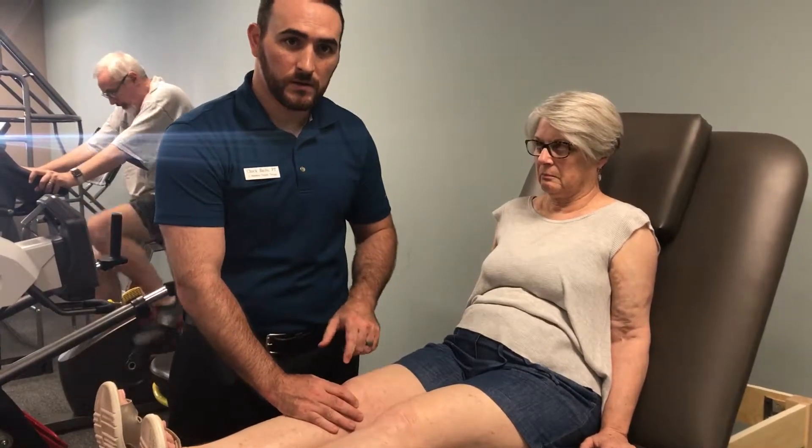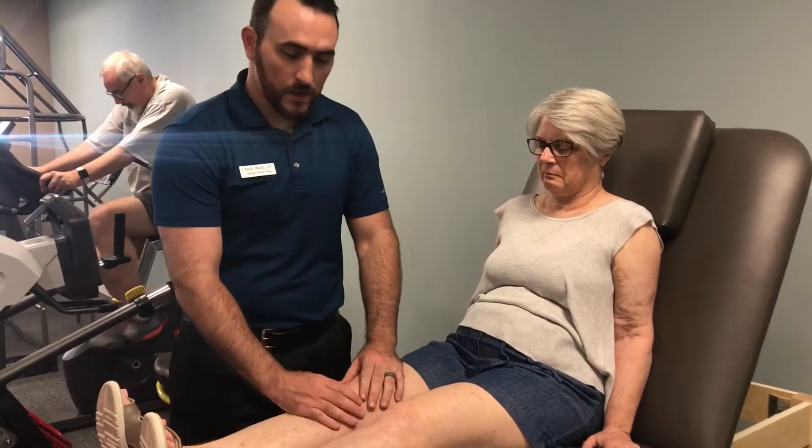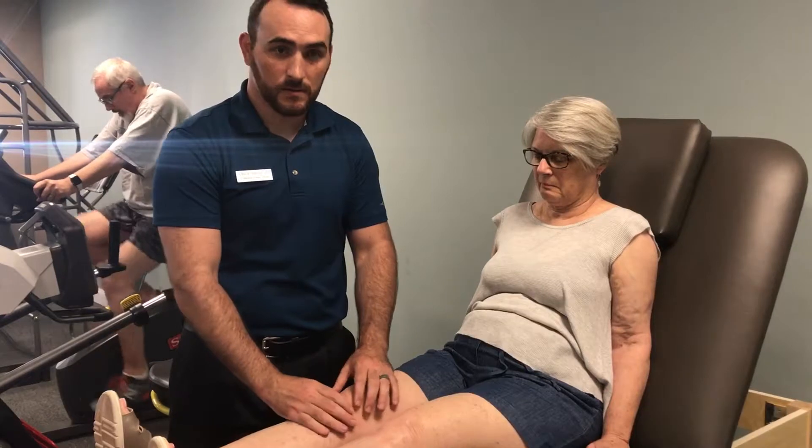This is going to help improve mobility of the knee so that she can get more range of motion, bend the knee fully and straighten it out, help her with going up and down the stairs, and not getting any clicking or pain on the inside aspect of the knee.